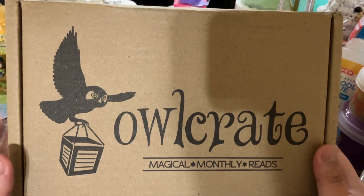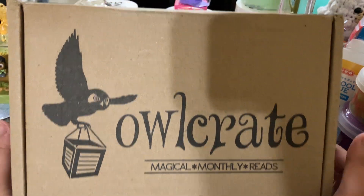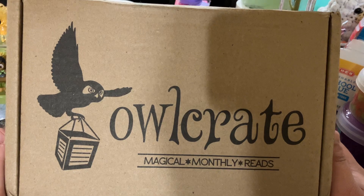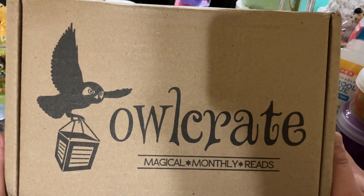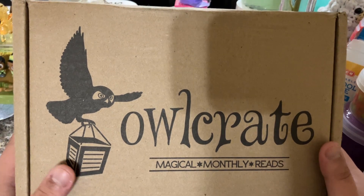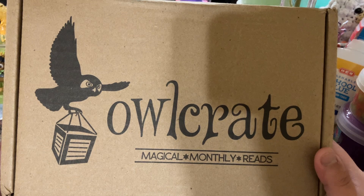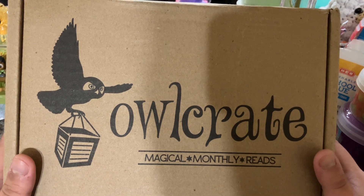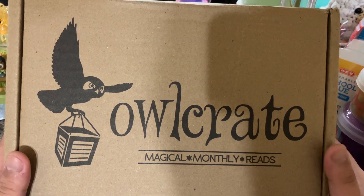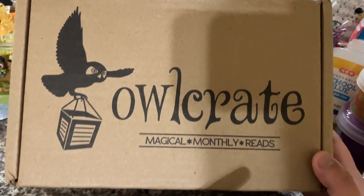For those of you that don't know, Owlcrate is a monthly book subscription. They have several different subscriptions: an adult book only, a young adult book only, and their normal crate, which is the young adult with goodies.